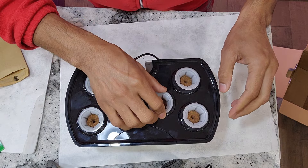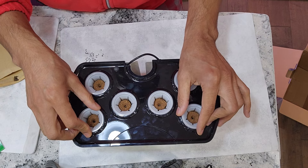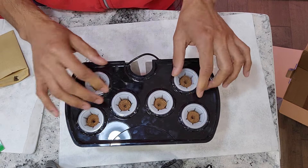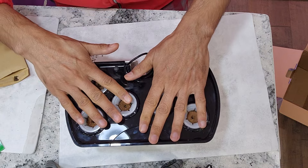These pods are staying very strong in these holes. Normally these pods stay very strong in any AeroGarden model, but in this Harvest 2.0 they are staying even stronger. They are not moving at all — that's really nice.